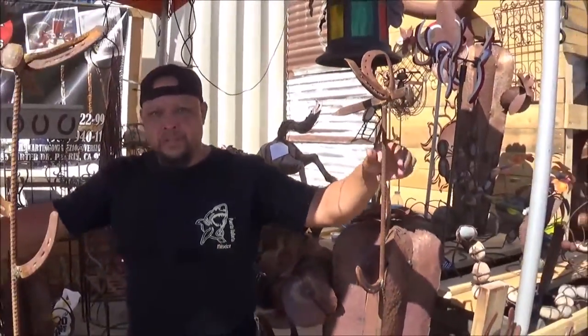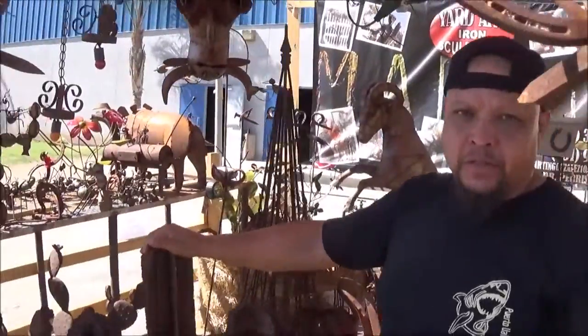Hello everybody, I'm Martin Gonzalez. I live here in Paris, California and we're at the farmers fair here in the Paris grounds. Come by, have fun — there's a lot of stuff going on here. My stuff is all the junk items that I make into different sculptures.